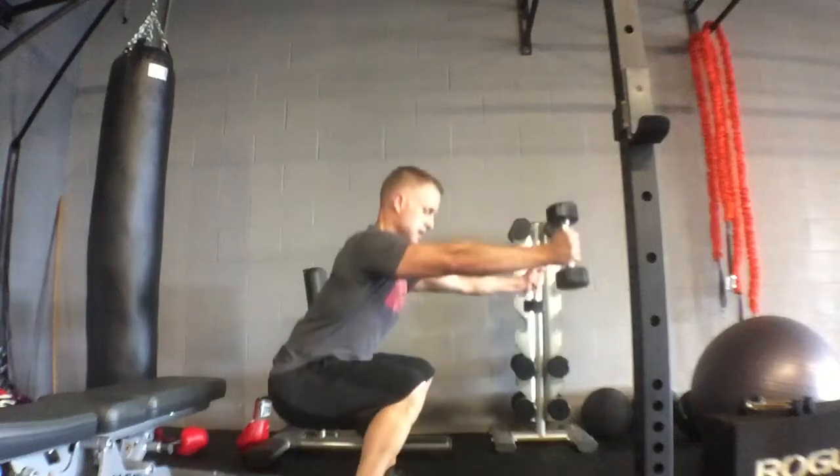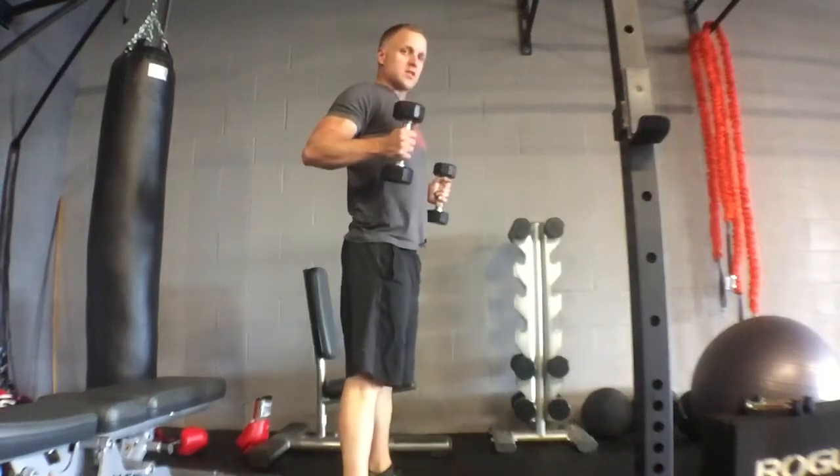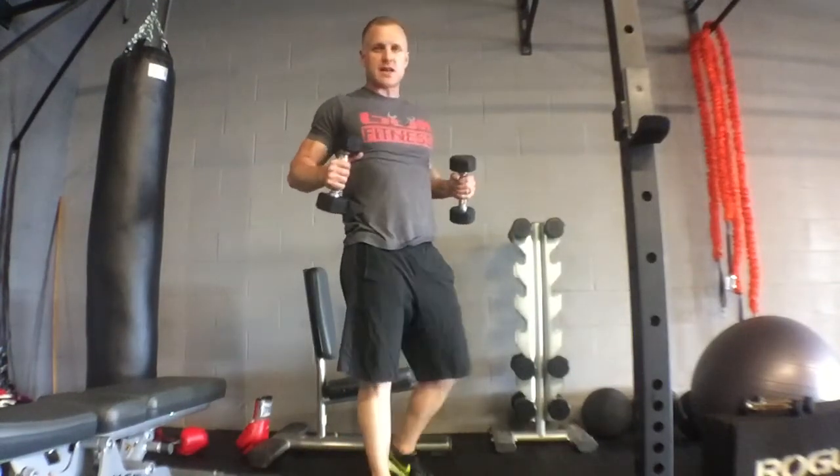As you squat, you reach out. As you stand up, you pull back. Squeezing those shoulder blades together, get nice and low on the squat.